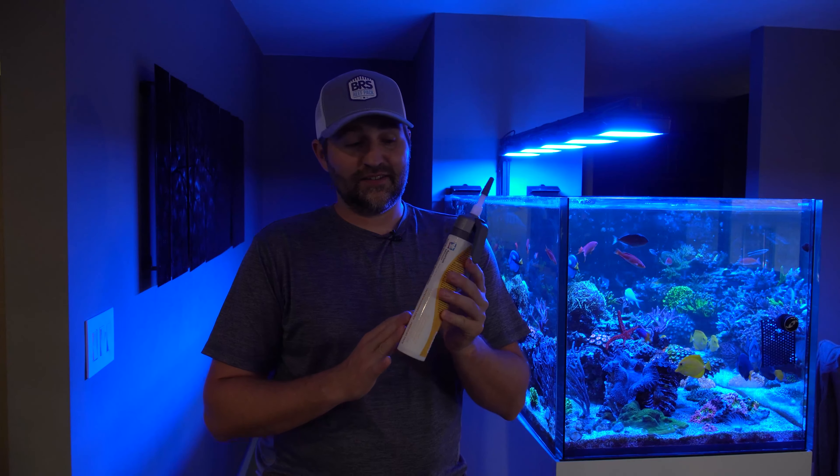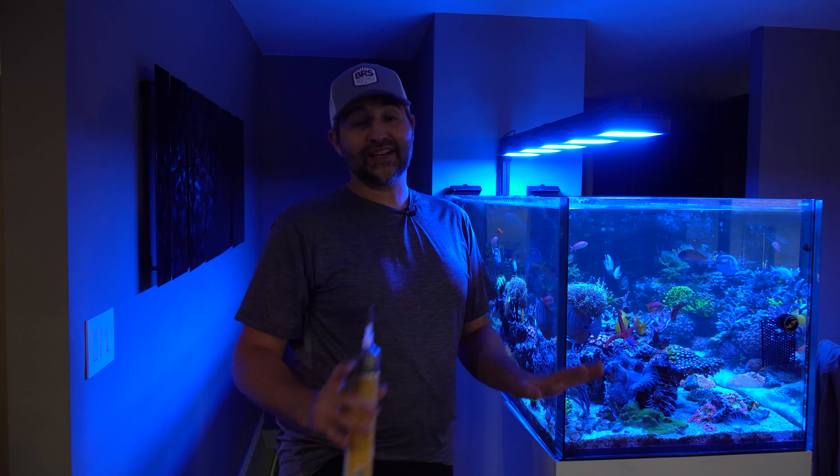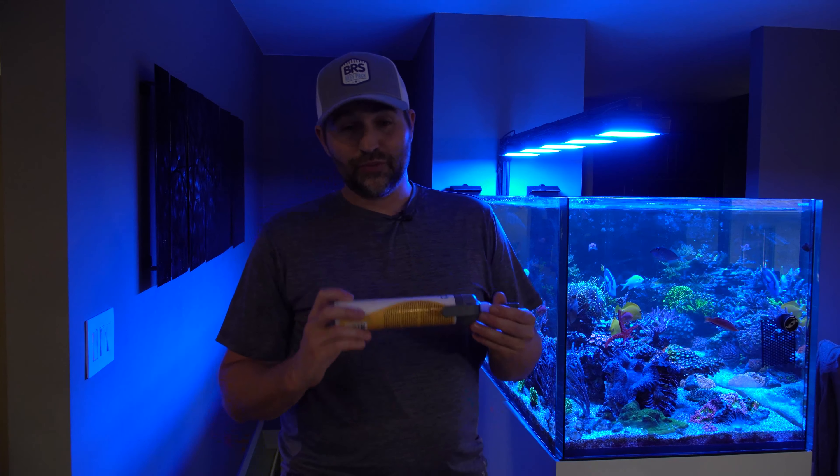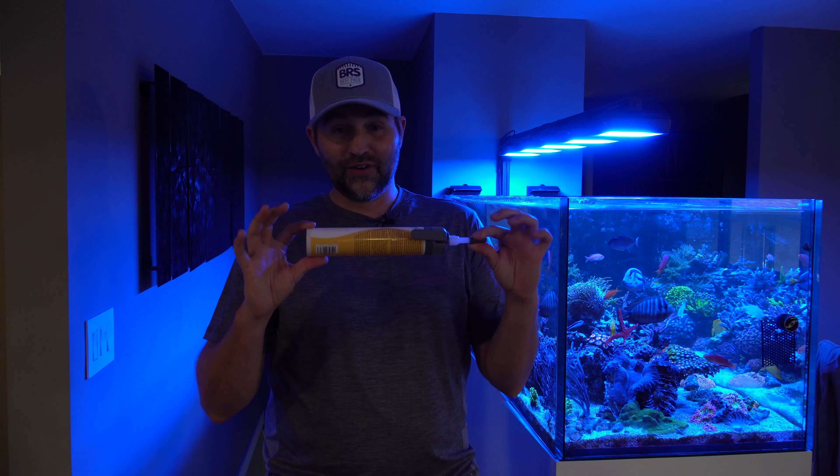Another really cool thing about this is it can actually seal up a leak in a tank. If you spring a leak underwater, you could use this to glue and patch it up — it'll buy you time to get a replacement tank. So it's really good for multiple uses.